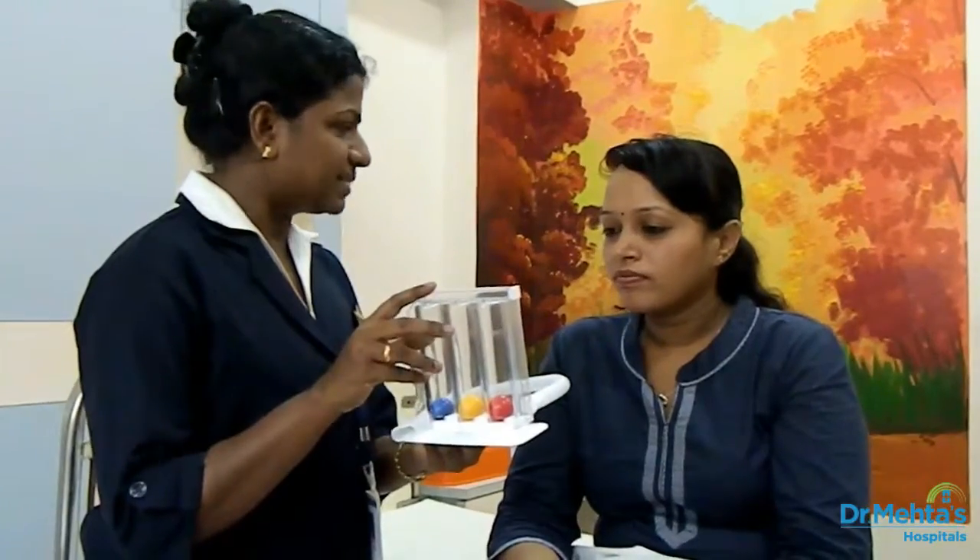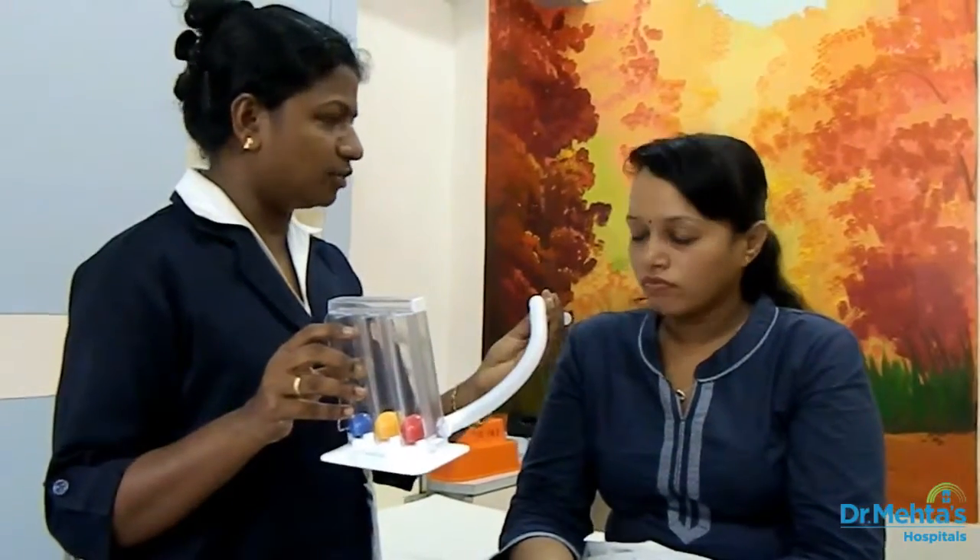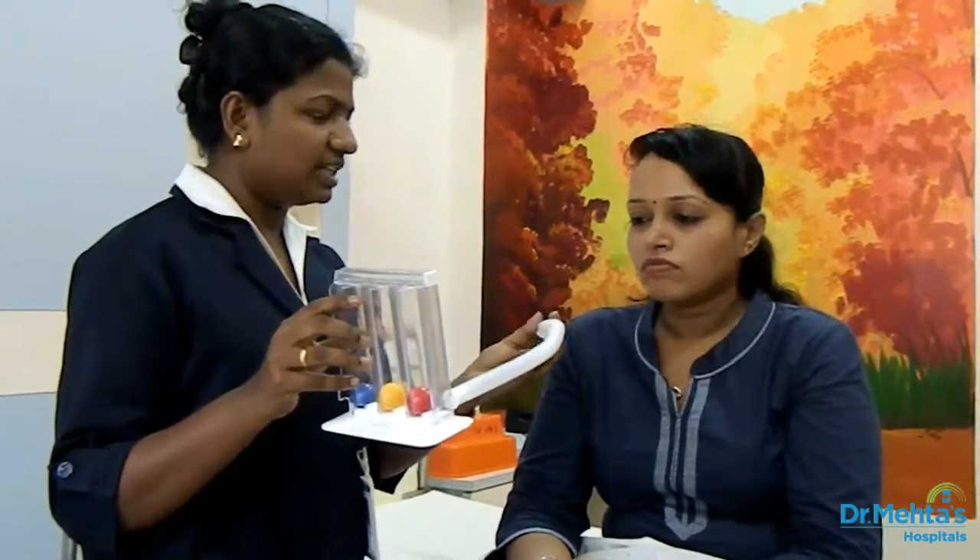Today I am going to demonstrate about this Spirometry exercise. This is the incentive spirometer. All you have to do is you have to keep your mouth over this mouthpiece and you have to suck in the air, so that the balls in the spirometer will go up and it stays.